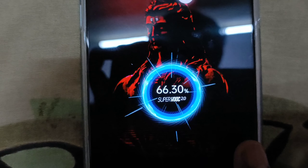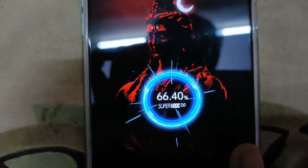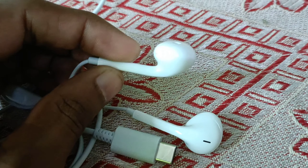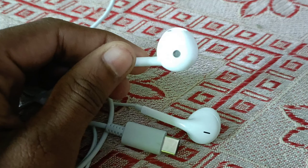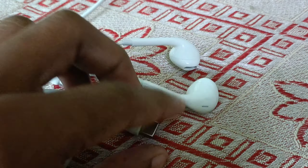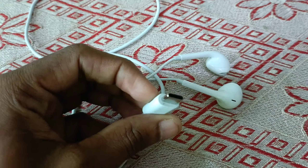The speed is around 20-25, which is unbelievable — it's a big charge! The most important thing is the earphone. The earphone is very good quality.